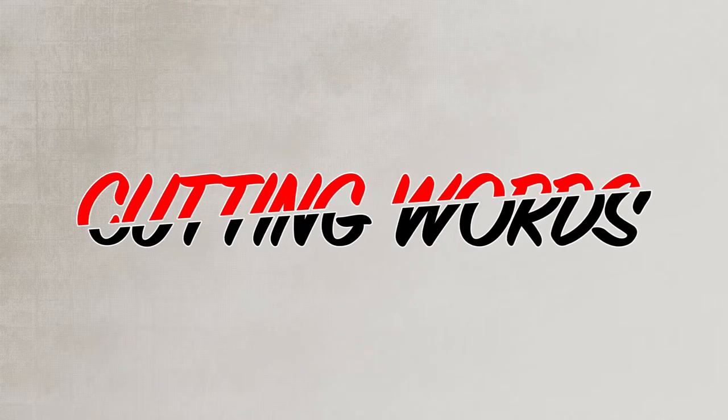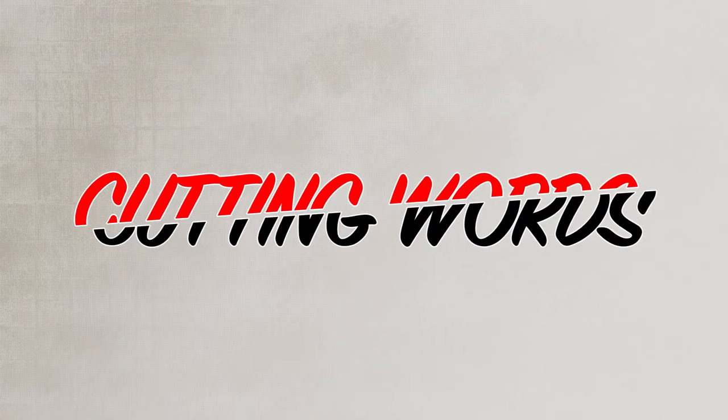Hello and welcome to Cutting Words. I'm Brad Thompson and I'm here today with my assistant Adam. Hey! And we've got a package here to unbox today.